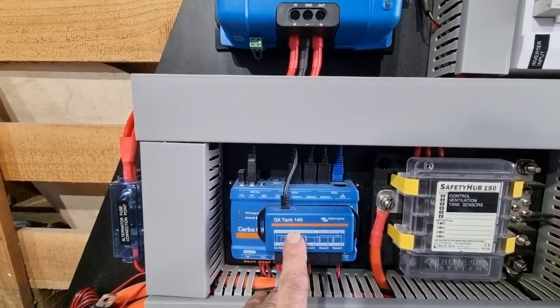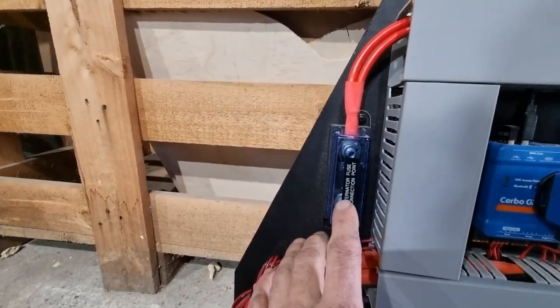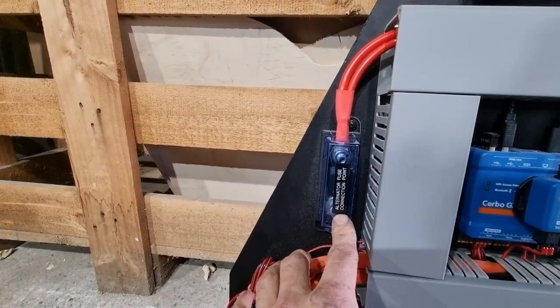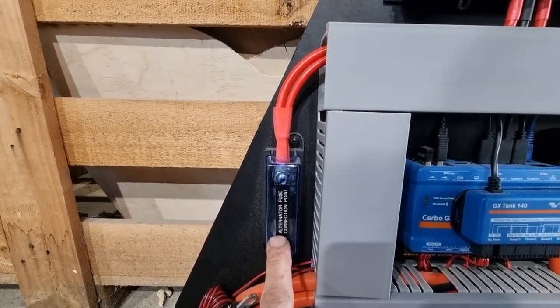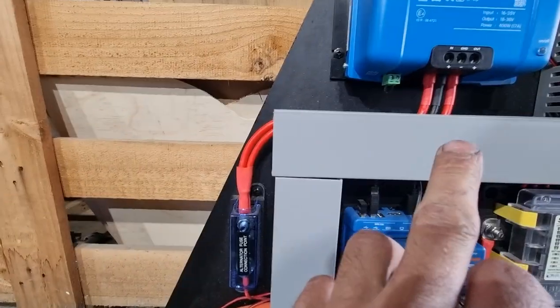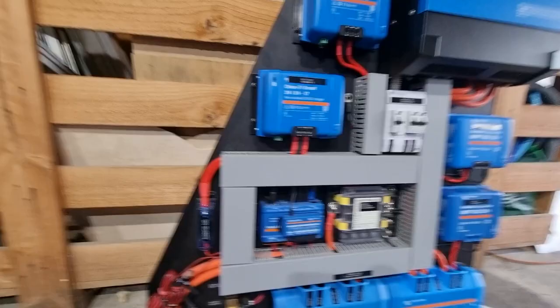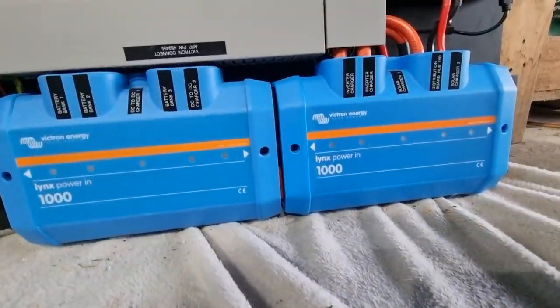Over here we have a fuse point for the alternator. This is the positive going into the DC to DC chargers. We'll have the positive coming from our crank batteries go to this, and then that'll go to our DC to DC chargers.